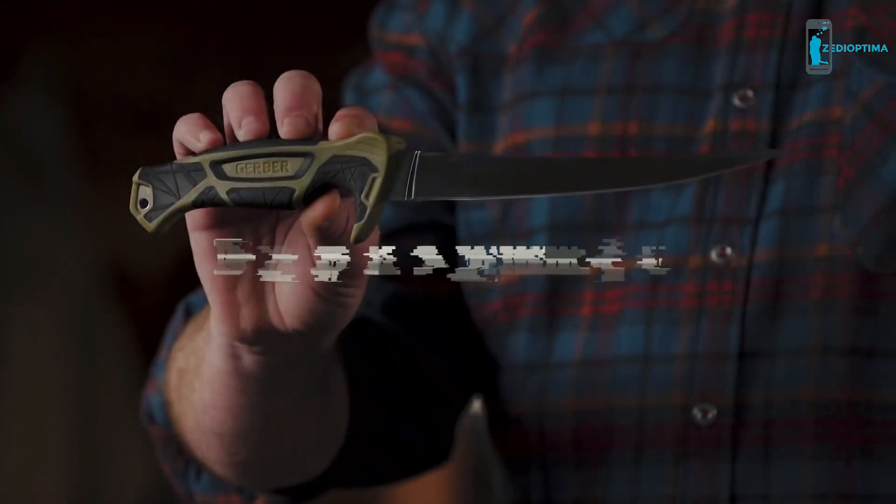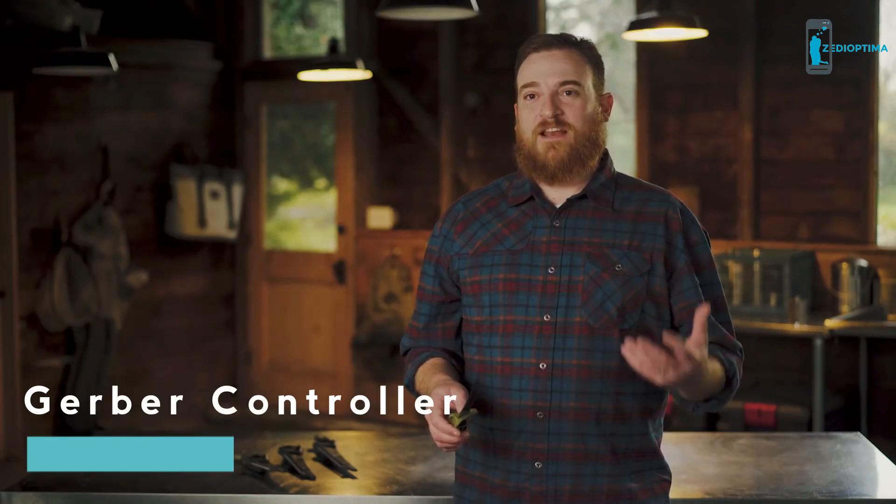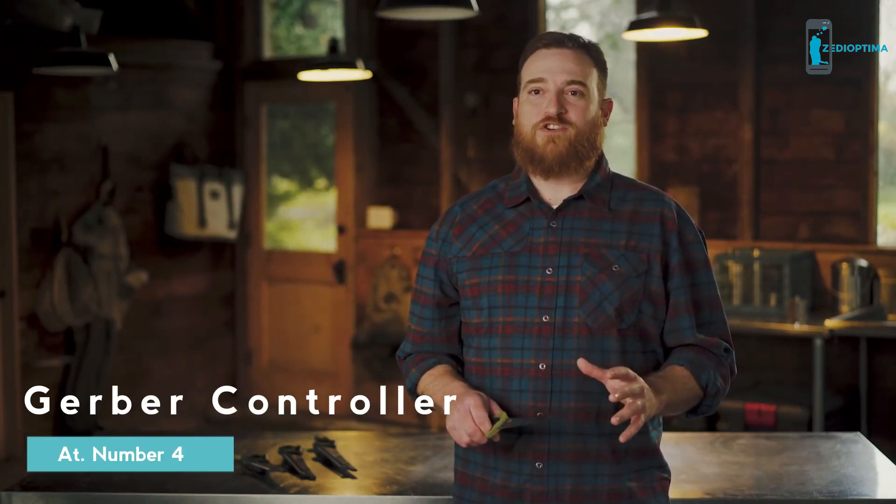This is the Controller by Gerber. When we started designing the Controller, we talked to anglers from Florida to Washington State. We learned about all their different needs, and at the end of the day, what they needed was killer steel that held an edge.